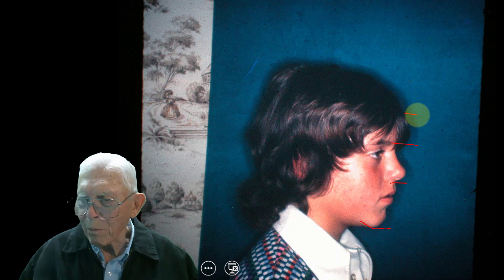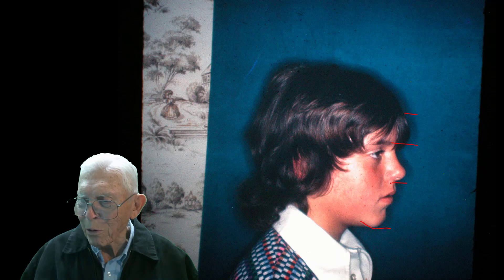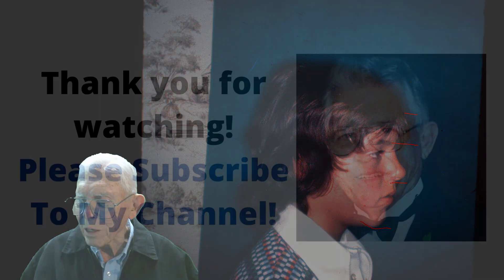Thanks for watching. I'm going to sign out now, and we'll see you next time hopefully. Join our field and subscribe to our channel — that's what I want you to do.